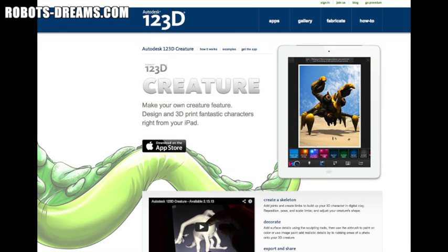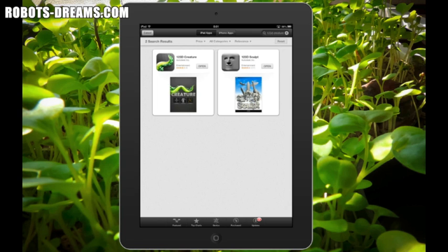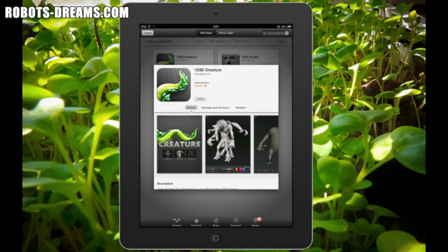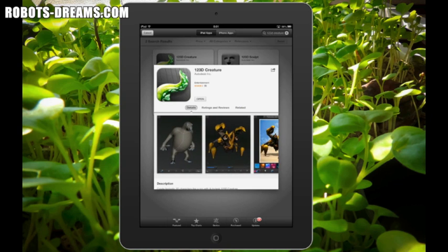The latest edition is 1-2-3D Creature. It was released on February 3rd, and the write-up for Creature made it sound so cool that I had to try it out immediately. I wasn't disappointed. I was able to grab a copy for my iPad Mini from the Apple App Store at the special introductory price of $1.99. It installed quickly with no problems.